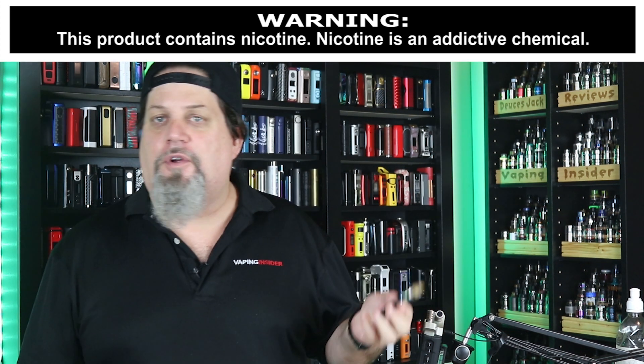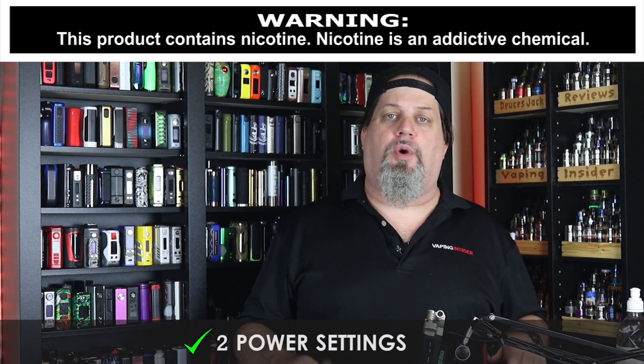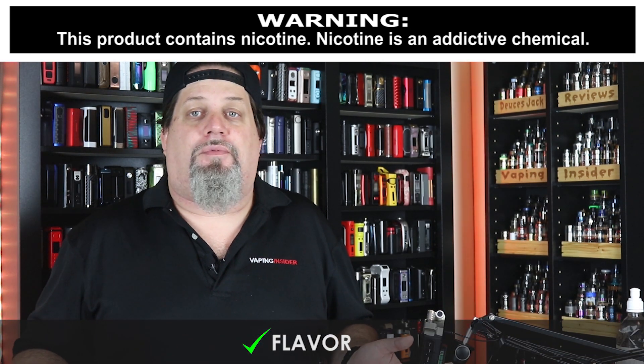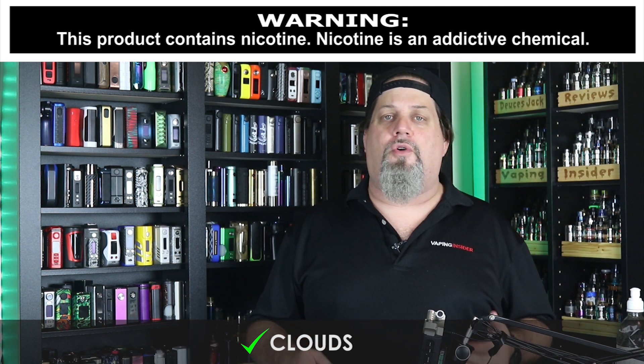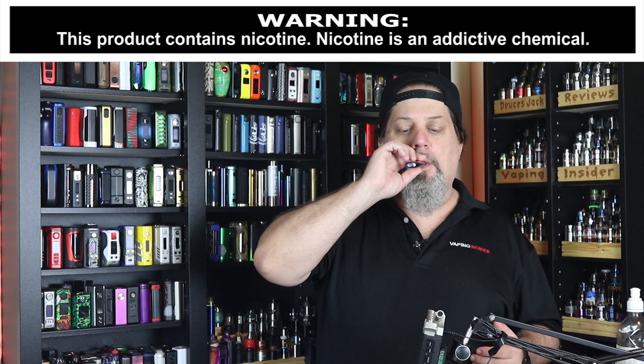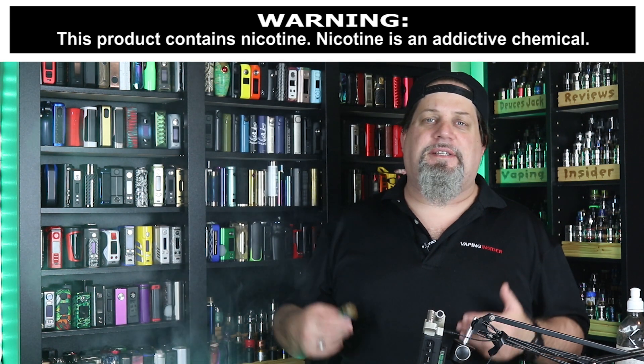Now for the pros. It feels well-built — good build quality, that's a pro. I like the fact that it has two power settings, we'll give them a pro for that. Flavor on this one is okay, very middle of the road — nothing special but not bad, so that's a pro. Same thing with the clouds, okay but very middle of the road. I do like the draw on it — a nice, smooth, even mouth-to-lung draw, maybe a little towards the loose side, but not bad.